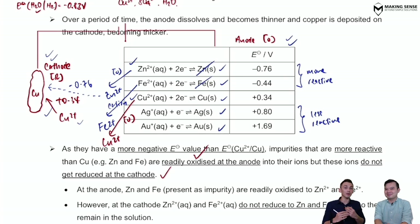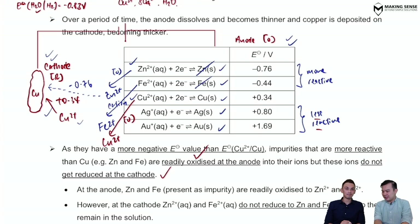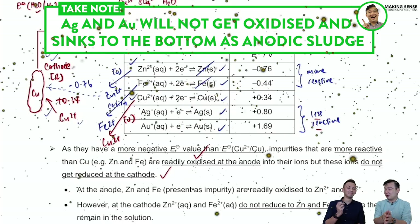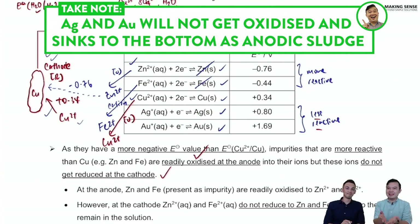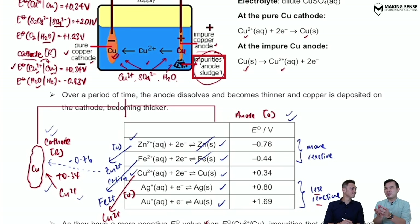The solution becomes somewhat contaminated — it won't be pure Cu²⁺ anymore. What about metals less reactive than copper, like silver and gold? Being less reactive, they don't even react. As the copper gets oxidized, the silver and gold simply fall to the bottom of the container. There is a specific name for that: anodic sludge. At the bottom of the anode you start to see dirt and impurities — which happen to be silver and gold!